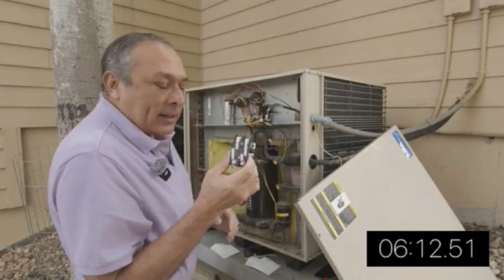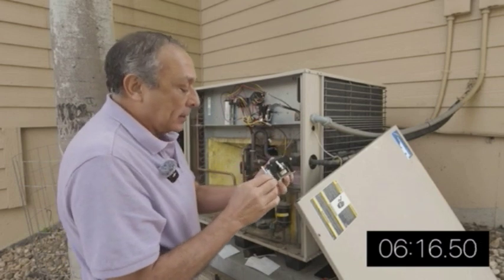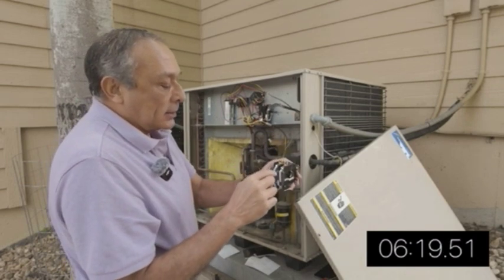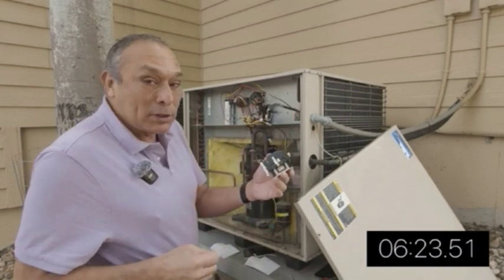There it is — there is the contactor. It didn't take me that long to remove it. You can see all the different sockets where the pins go back are all labeled, so it should be pretty straightforward.